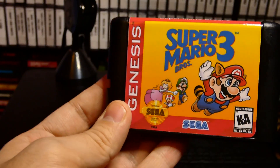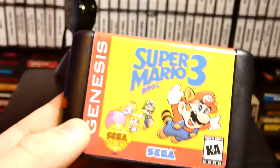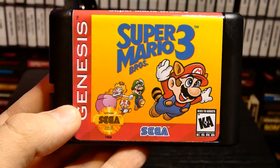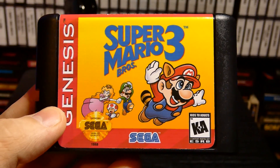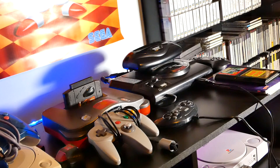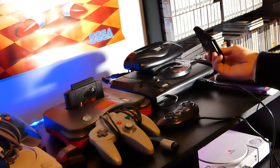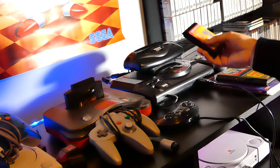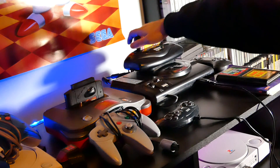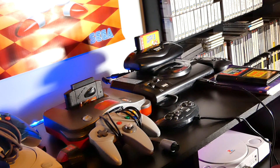I've never even seen a ROM hack of this before — this is bizarre. We're going to head over to the Sega Genesis and put this in. We have our Sega Genesis with the 32X plugged in on top — that big huge tower of power — and our copy of Super Mario 3 for the Sega Genesis. I never even thought I would see such a thing. Let's put that in and head over to the CRT.